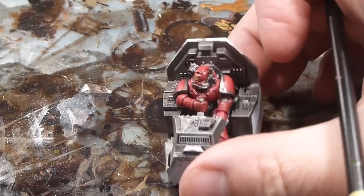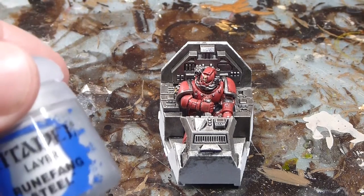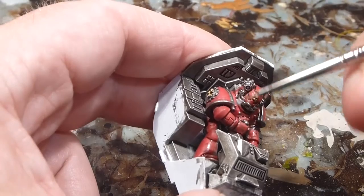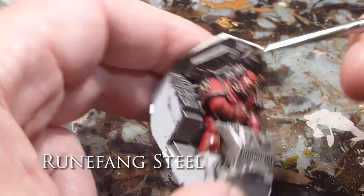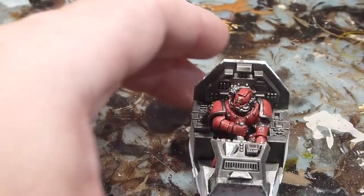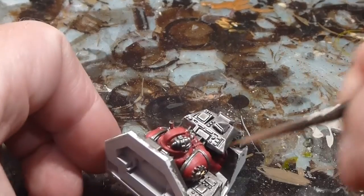Now that we've got all our major highlights done on both the Space Marine pilot and the rest of the cockpit, I'm now going to work on my edge highlighting. I'm going to start off with my Runefang Steel and just layer up all the metallic bits, including the Space Marine. I'm doing my edge highlighting by grabbing the edge of my fine detail brush, and I'm just going to pick out the edges — it's very easy to spot where you should highlight because it's left over from the wash. On the shoulder plates — the pauldrons — I'll just give them a little swipe around the edges for a gentle edge highlight there as well.